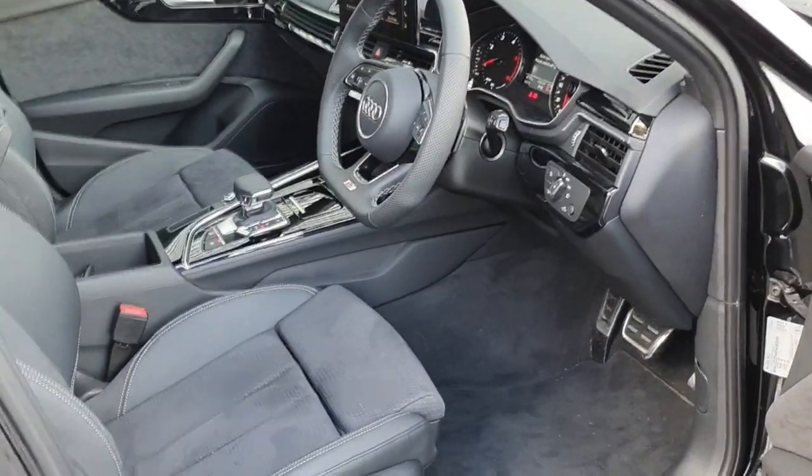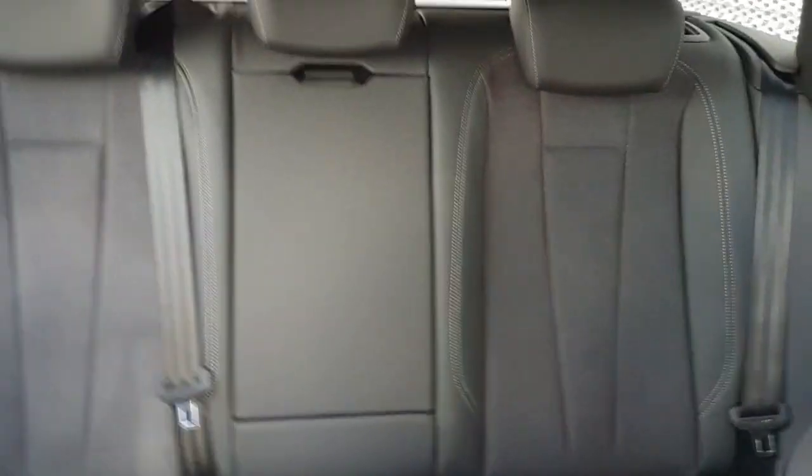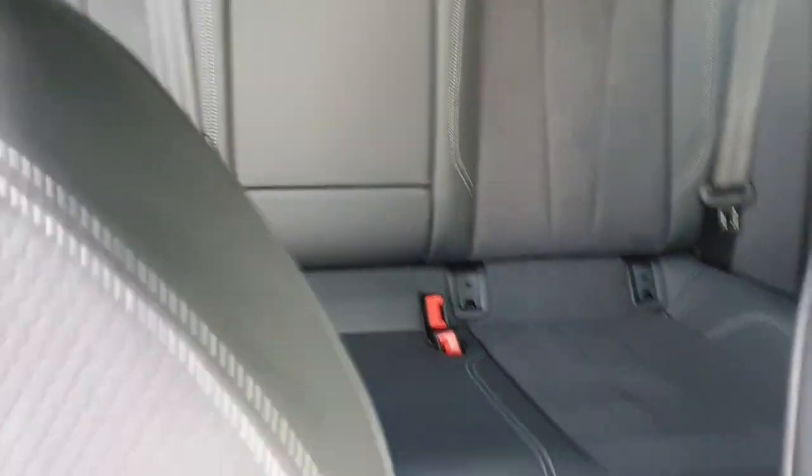On entry into the car you have your S line chrome sidestep, half leather half Alcantara S line seats, isofix in the back, and piano black inlays.